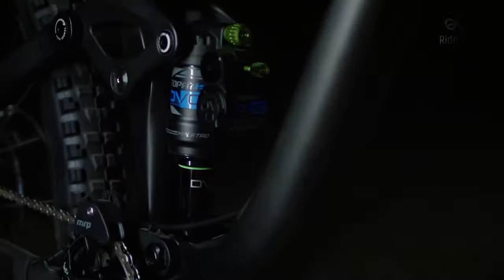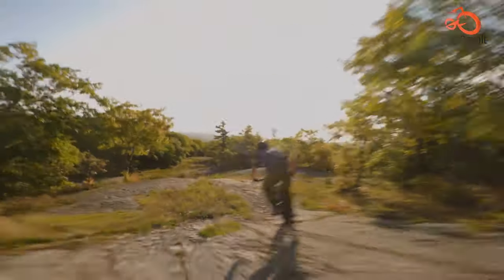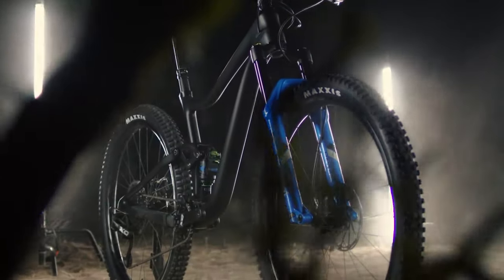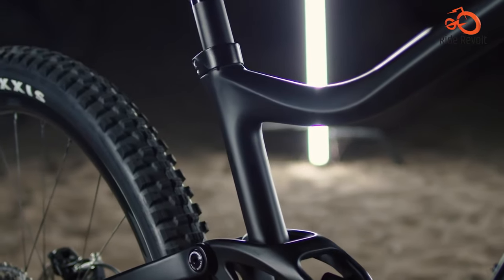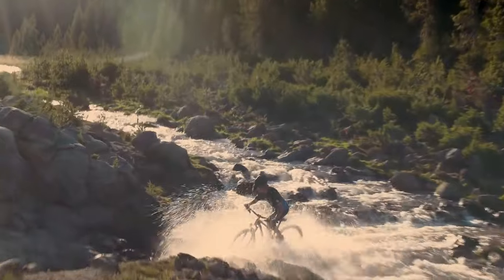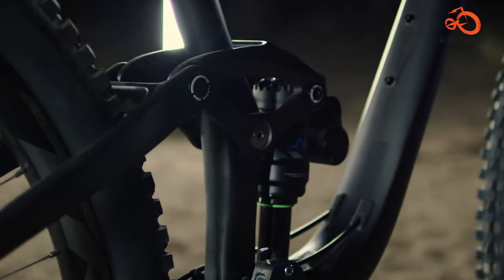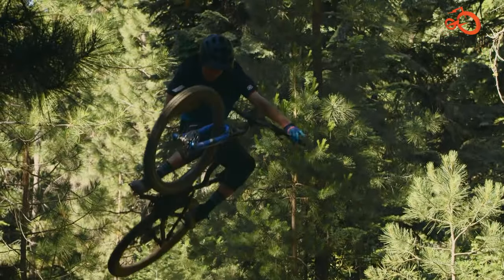The Giant Trance 29 tries to be many things. Its super strong, lightweight aluminum frame and design aesthetics make a fantastic impression. The frame features fast trail geometry with an aggressive 66.5-degree head tube and 74.5-degree seat tube angle, resulting in an agile and engaging ride. The Trance 29 also features a trunnion mount shock and an advanced forged composite arm to cushion every surface, from big rocks to slight undulations.